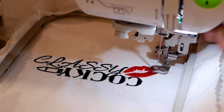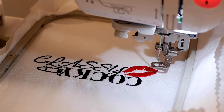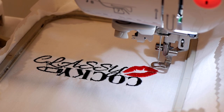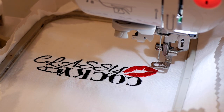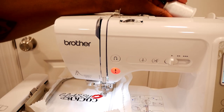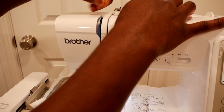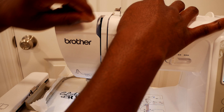We're going to swipe and load up the white thread — it's really not necessary to embroider white on white unless you want a certain area to pop. In this case, we're going to see what it does. This is the last part of the embroidered design and it only takes one minute, so there's no point in not doing it.